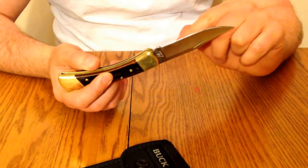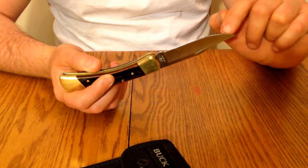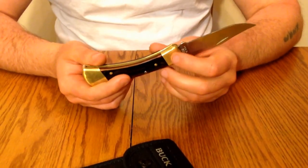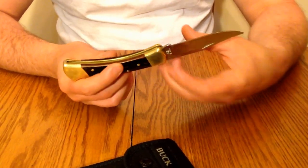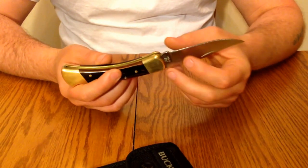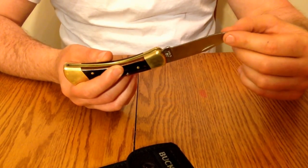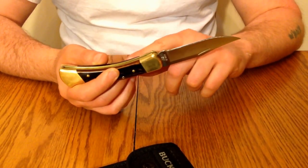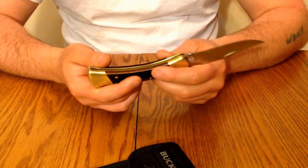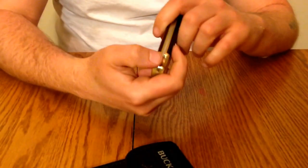The blade length on this is three and three quarters. We have a closed length of four and seven eighths. Overall weight of the knife is 7.2 ounces — it's got quite a bit of weight to it. The steel is 420HC. The knife sells for roughly anywhere from $35 to $73. It is a lock back design.